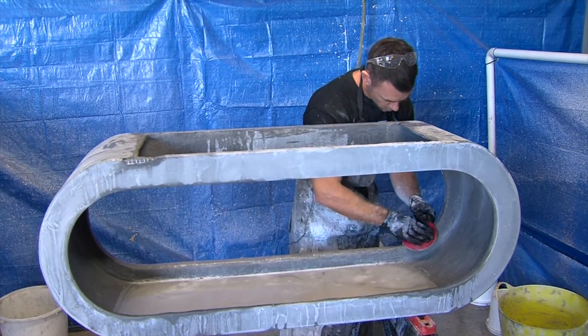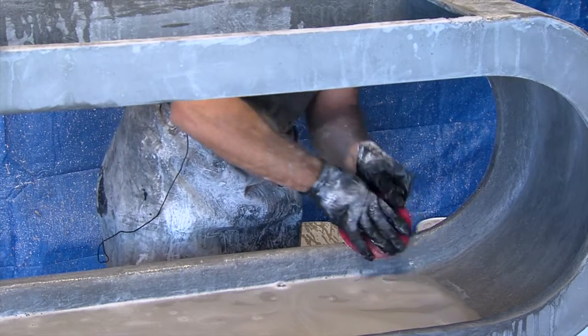I do polish concrete and architectural surface coatings. There were things that I just didn't know were possible with concrete.